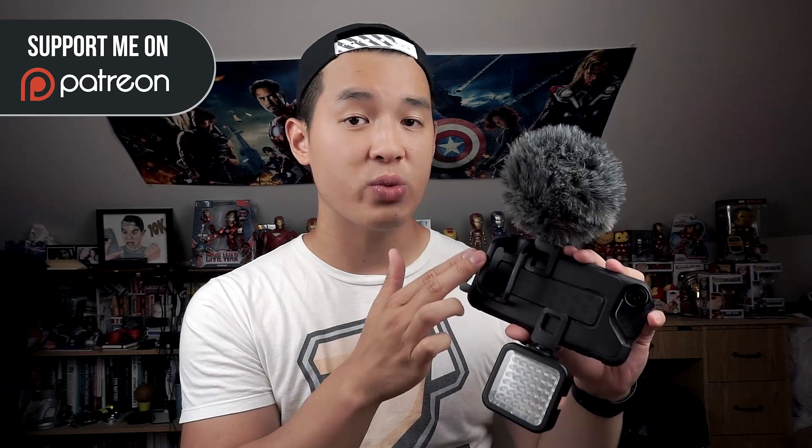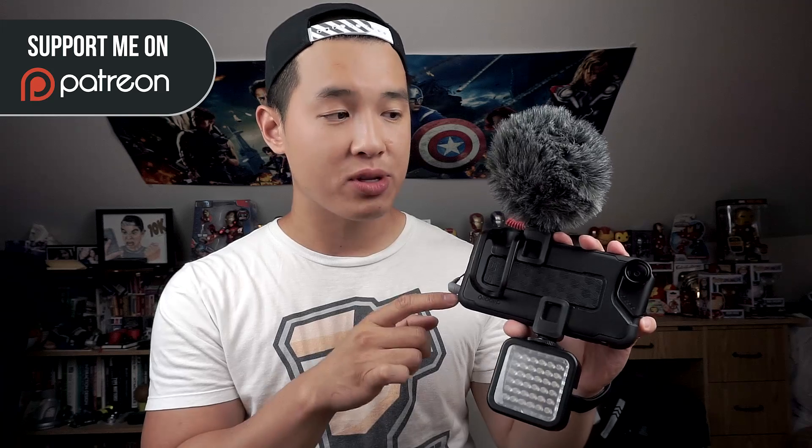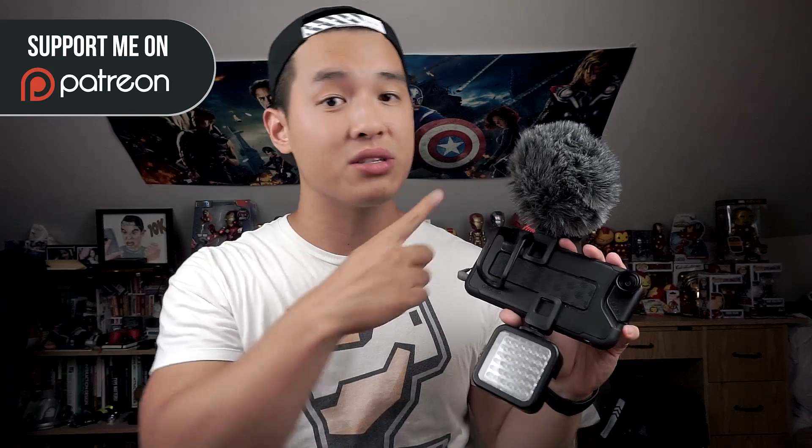The case and clip-on accessories retail for $80 and is only available in black. Links to the case as well as the setup I use here — which includes the light, the mic adapter, the Rode mic, and the Autoclip lens — can be found below as well as to the right of my head.